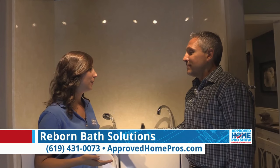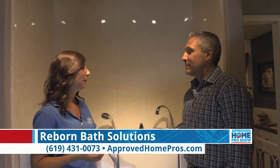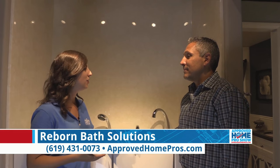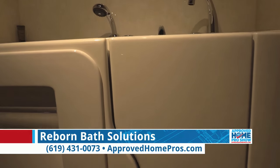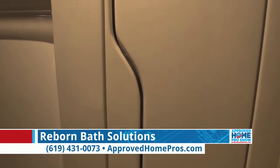The value of this program definitely appeals to seniors and those who are having some issues with aging. We have a lot of questions about aging in place on the show — we talk about it all the time. It's a really hot topic.